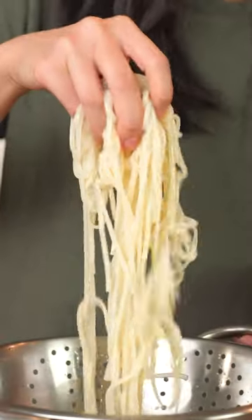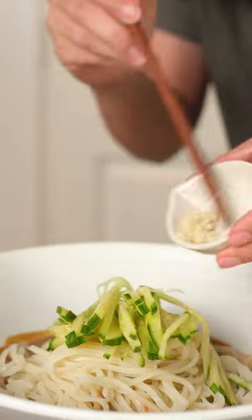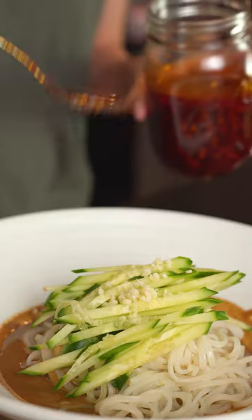When your noodles are done, rinse with cold water. Add the noodles to your sauce with cucumbers, garlic, and a homemade chili oil — you can add as much as you want. Then mix it all up, and there you have it.